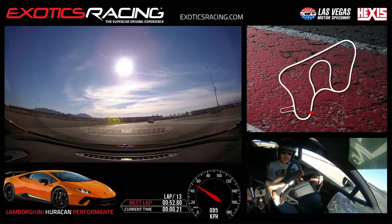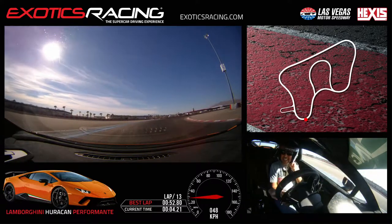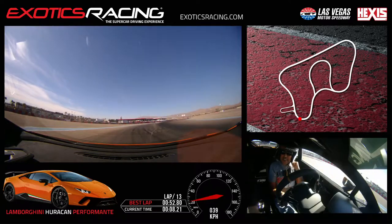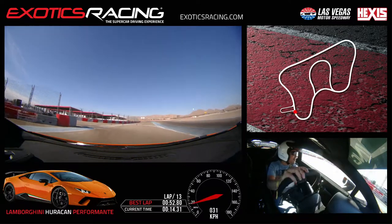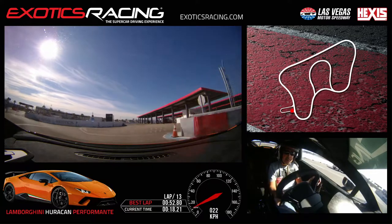That was lap 13. What did you think? That's over — very fast. This stint was really better. I felt more comfortable with the car. I definitely could feel that you were definitely more confident in this one. The four-wheel drive, I think, helped with that.